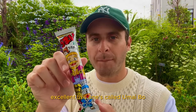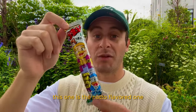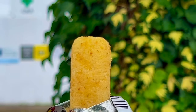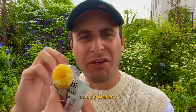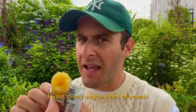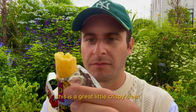This one's called Umai Bo. Umai means tasty and bo means stick — so, tasty stick. This one is the natto flavored one. Super airy, crispy, wafer-y. I definitely get that natto flavor — I could tell it's natto. Maybe a hint of wasabi and lots of umami flavor as well. This is a great little crispy treat.